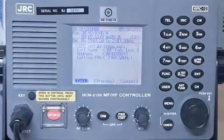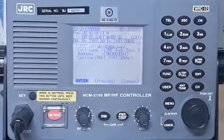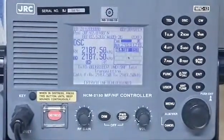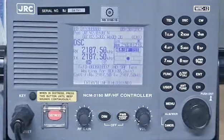Press enter — the call option is already highlighted. Press enter again in order to initiate the individual test to coast station Miami. As you can see on the screen, it is now transmitting to the calling frequency at 2187.25 kHz.